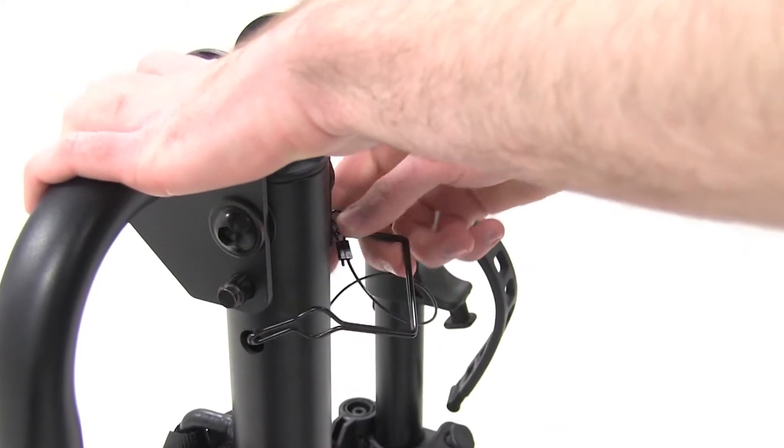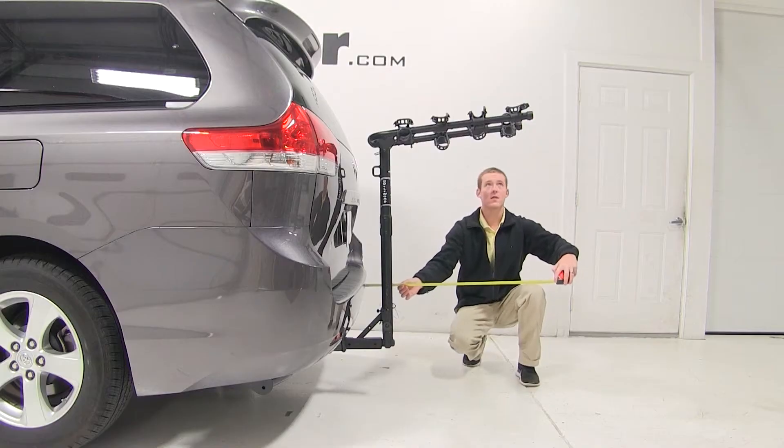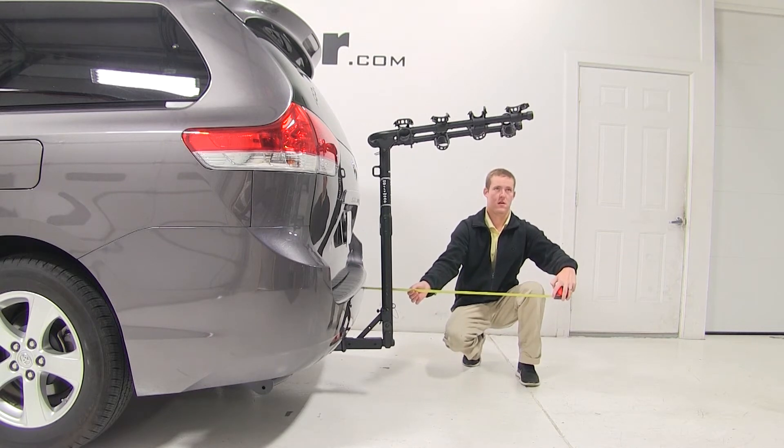We can now pull the pin at the top of the mast and swing the cradle arms out. With the cradle arms out, we've added about 28.5 inches to the overall length of our Sienna.